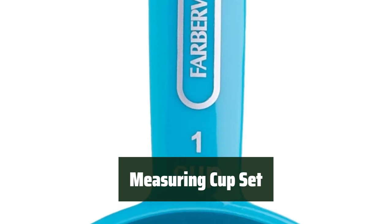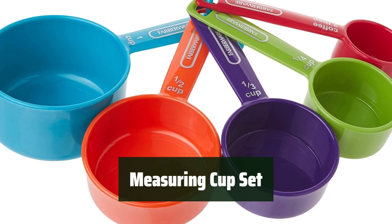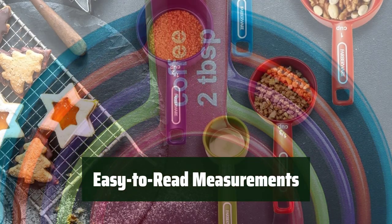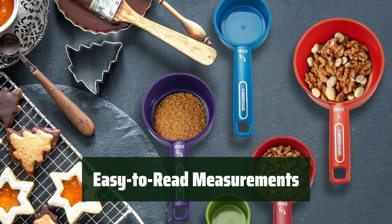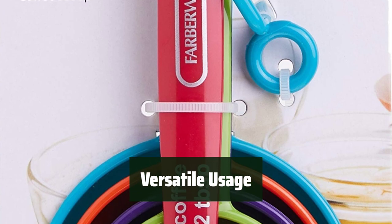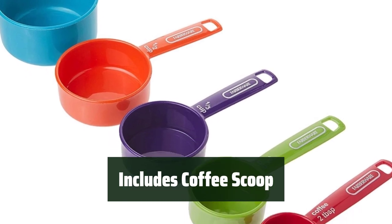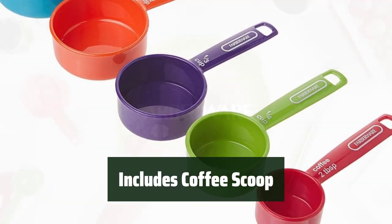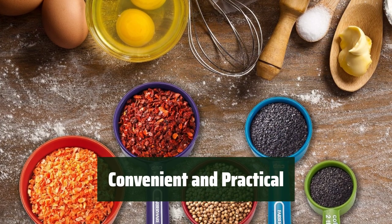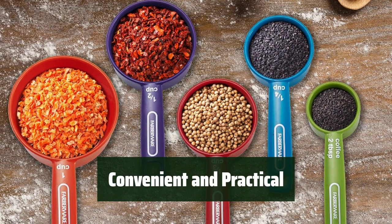Number 3: Say goodbye to guesswork with this measuring cup set — you can easily measure out the perfect amount of ingredients for your recipes. No more struggling to read measurements; these cups have clear markings for both wet and dry ingredients, making cooking and baking a breeze. These cups are perfect for all your cooking needs, whether you're measuring out flour or water. This set also includes a coffee scoop that measures out the ideal amount of coffee grinds every time. It's practical, convenient, and a must-have for any home cook.